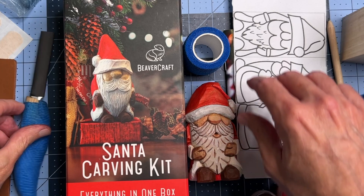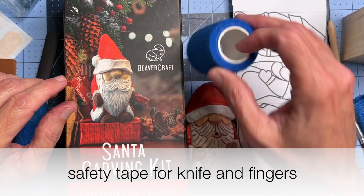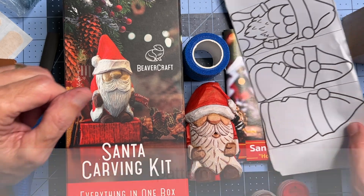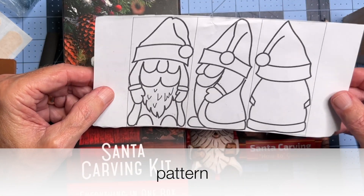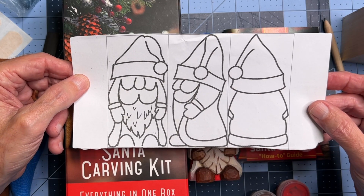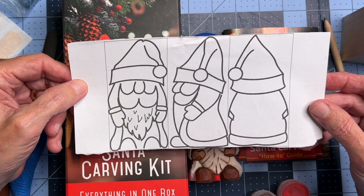What else is in the box? Well, safety tape — you need that wrapping up your fingers. And of course, a pattern. The pattern you get includes three different views: your front view, side view, and then a rear view, which is helpful.